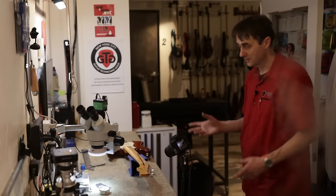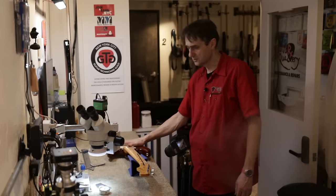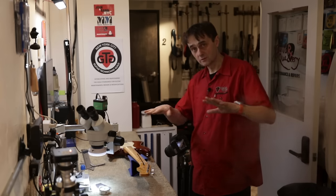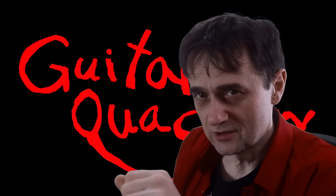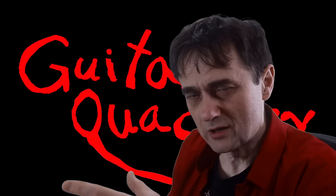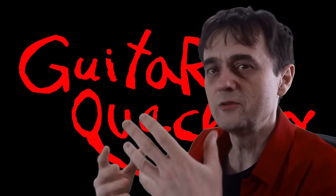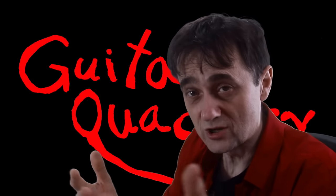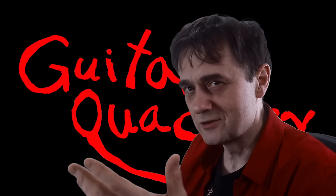I'm going to remove the strings and look under the pickguard, and we'll also look at the frets with the strings off. But before we continue, I'd like to point out the obvious — if you ever want to buy a guitar, just make sure you check the Guitar Quackery YouTube channel to see if there's a review. This is the kind of review you're not going to find on any other YouTube channel.